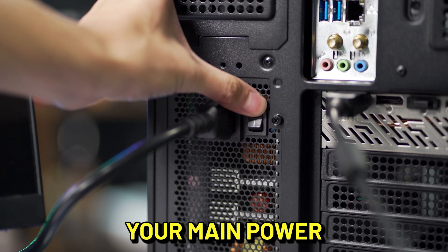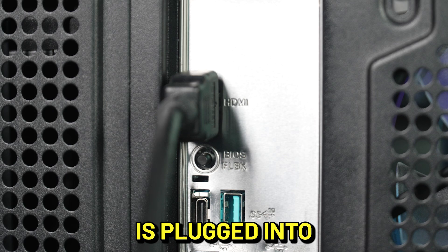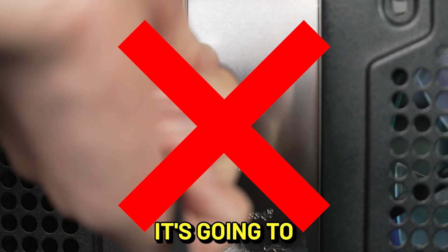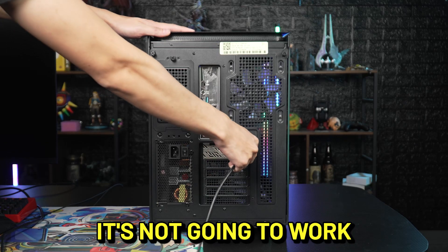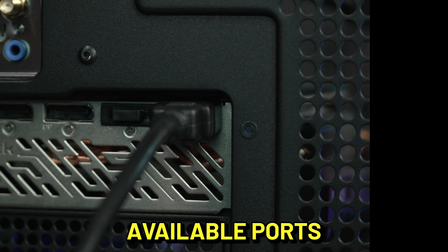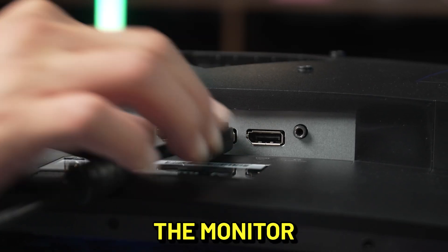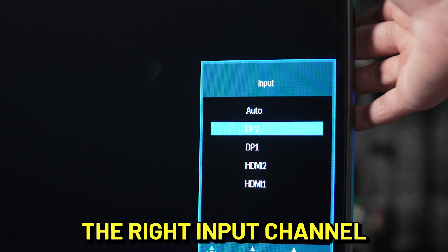Turn the system off and disconnect your main power. If the display cable is plugged into the motherboard IO, it's gonna be like me on a Monday — it's not gonna work. Disconnect it and plug it directly into one of the available ports on the graphics card. Make sure your video cable is plugged into the monitor and you are using the right input channel.